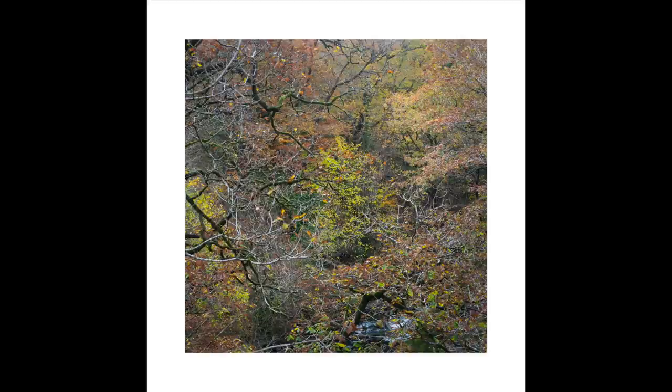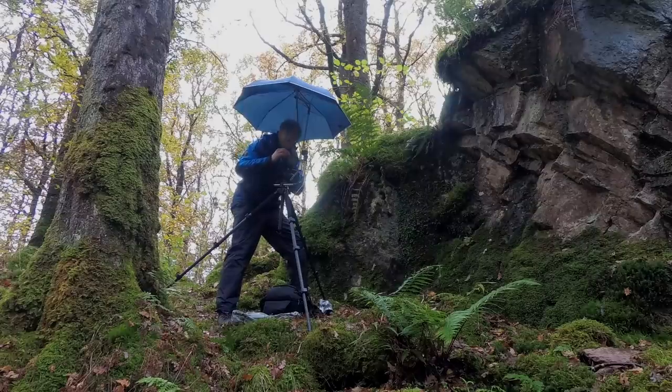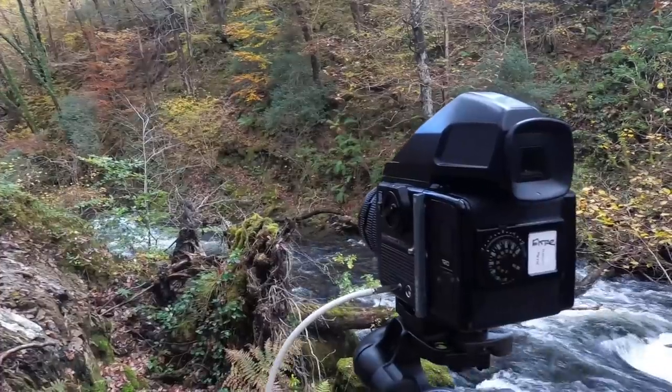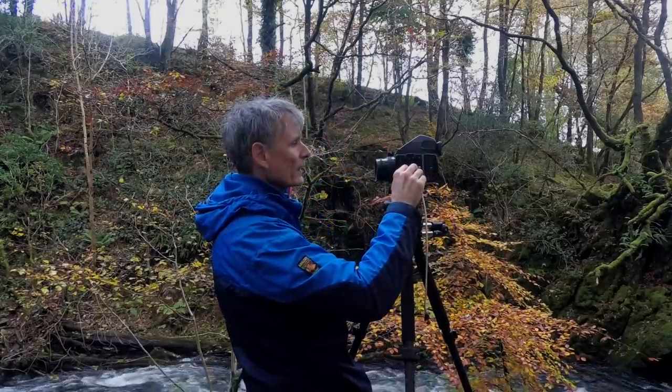Here's the one shot on digital — very, very similar, not really that much to choose between the two. The compositions are the same, obviously. I worked away under the umbrella for a good hour or so, looking around for shots — couldn't really fault the conditions even though it was raining, because it brought out the natural colour in the vegetation.